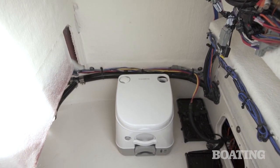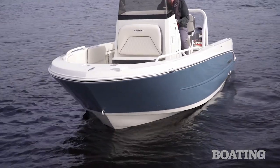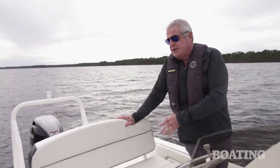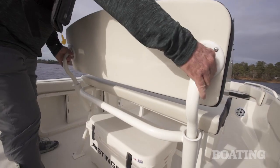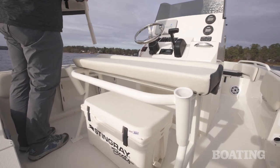One of the things you'll notice about Stingray is that they fabricate almost all of their own parts in the factory. That's one of the reasons they're able to bring you such a quality boat at a great value. There's a really generous leaning post right here, and one of the few options on board is this seat back, which stows right in the rod holders, or you can hide it away when you're fishing and then have an aft-facing seat.